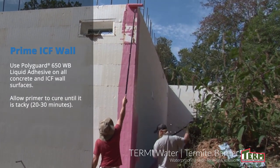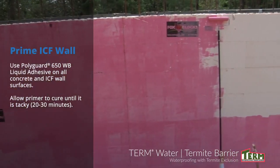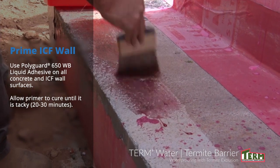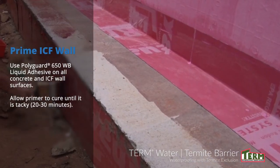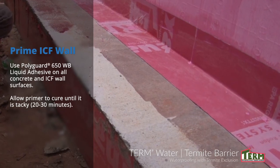To prime the surface area, apply PolyGuard 650 WB Liquid Adhesive to all surfaces which will receive the term foundation barrier. Allow the primer to cure until it is tacky — this is usually 20 to 30 minutes. Also apply PolyGuard 650 WB Liquid Adhesive to the concrete footer, corner boots, and flashing which were applied earlier.